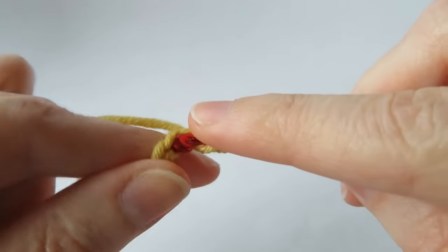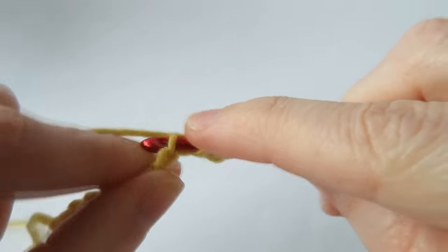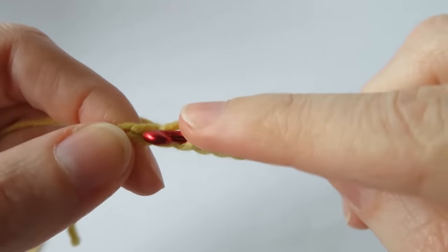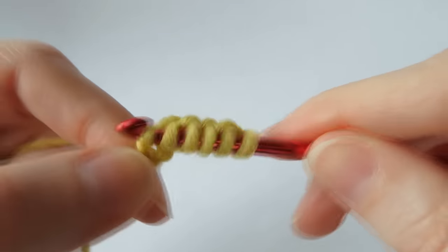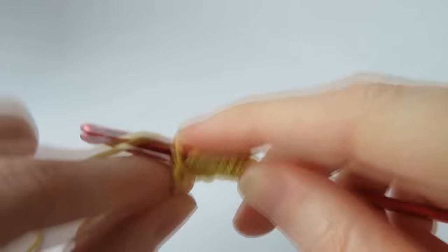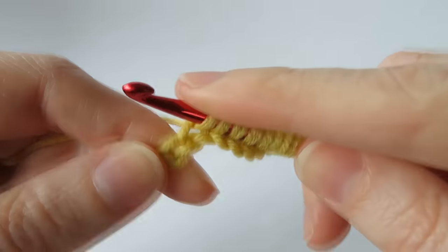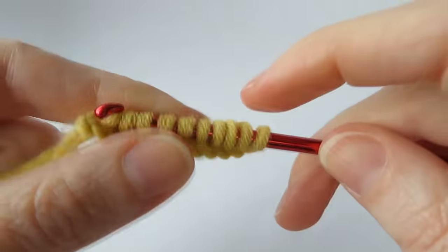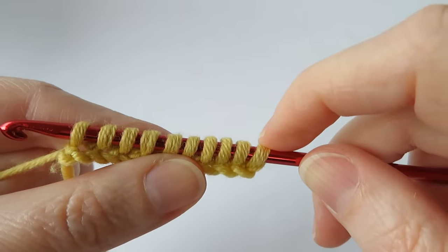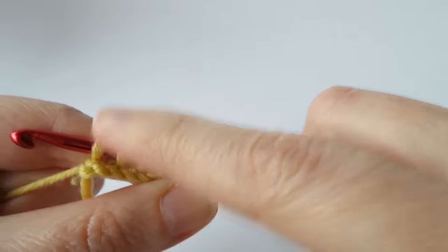I'm going to do that all the way across — go into the next chain, grab the yarn, keep it on the hook, next chain, grab the yarn, and just repeat that all the way across. You should end up with the same amount of loops that you chained in the beginning. I chained 10, so I should have 10 loops on my hook.